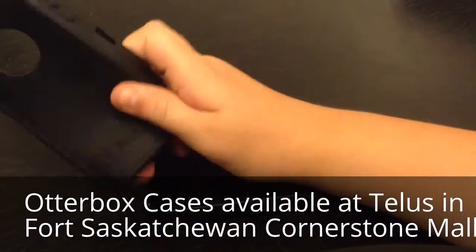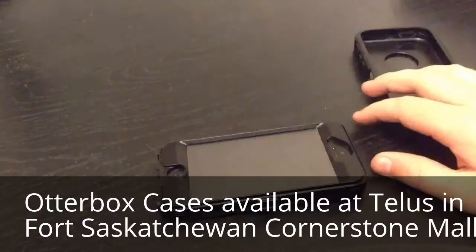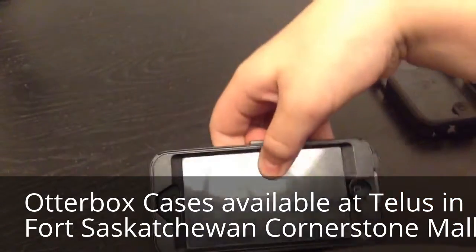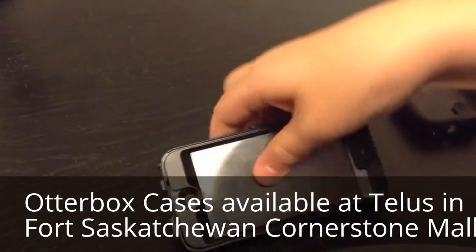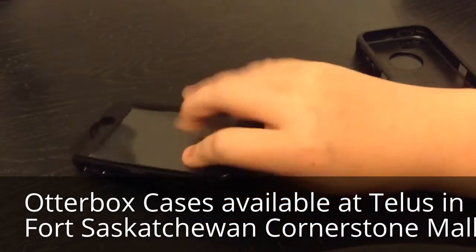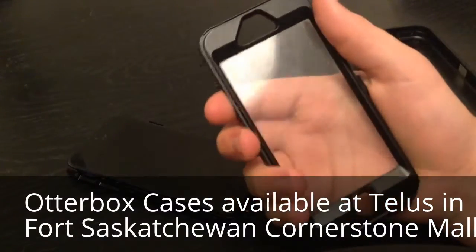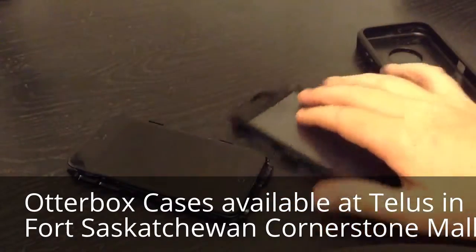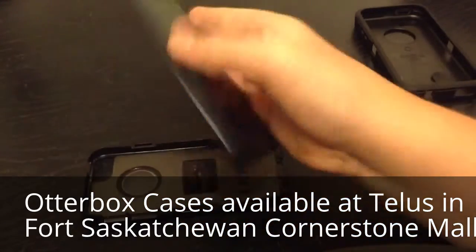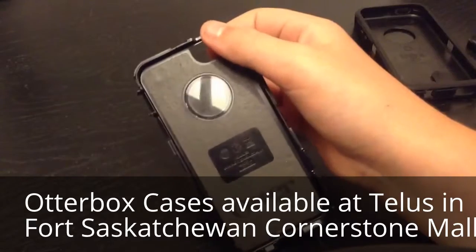Then I turn it over and get the home button part — there's the rubber part. Set that to the side. Then you carefully have to find these clips right here and carefully take these out. You don't want to smudge the screen, so you have to be really gentle. I carefully grab the phone and just pull it out like that. There it is — that's what the inside of the case looks like, and there's the screen protector itself. Then we can carefully take the phone out, and there is the iPhone 5 out of the OtterBox case.